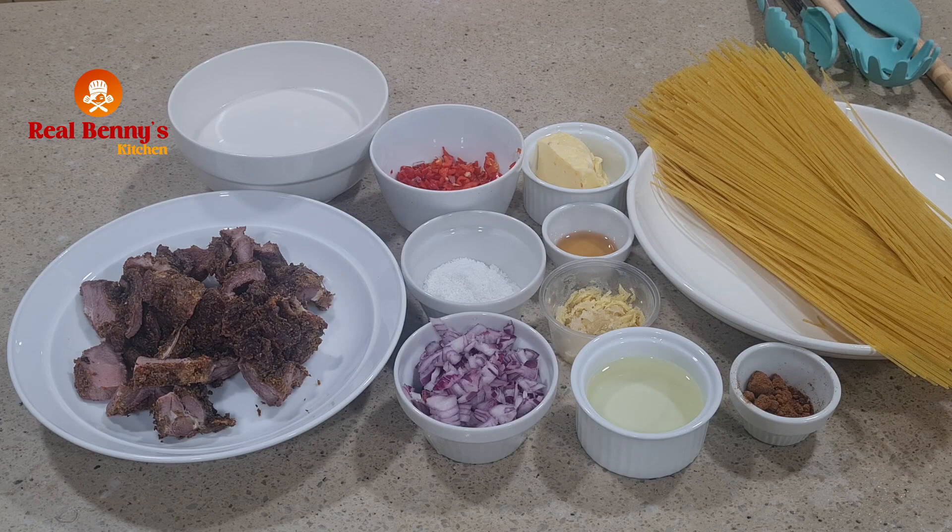My son just called — he's coming back from school for the weekend and I should prepare his favorite pasta. I wasn't really ready, but I think I have some things at home to do this surprise pasta for him. I'll be using suya that I found in my freezer, then coconut milk to make something so special I don't even know what to call it.